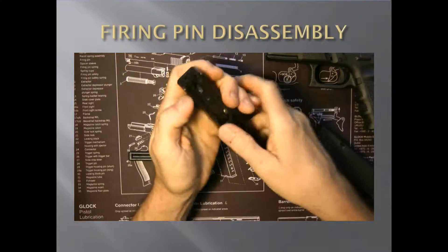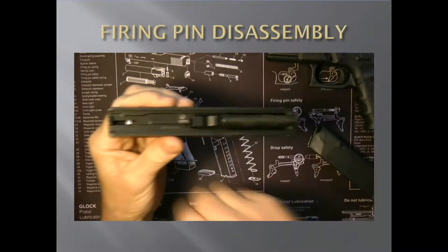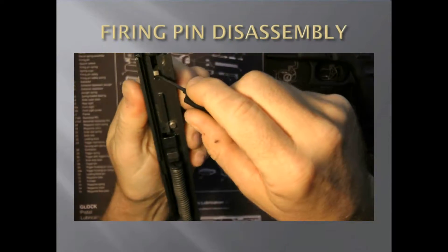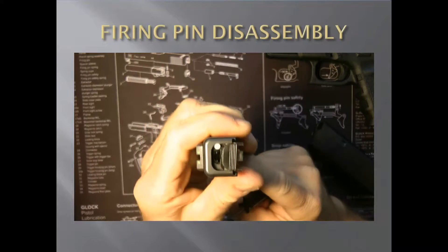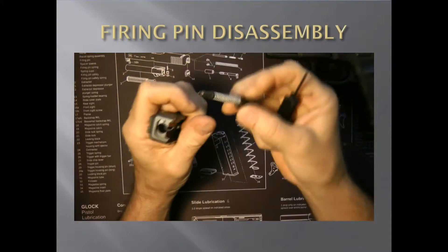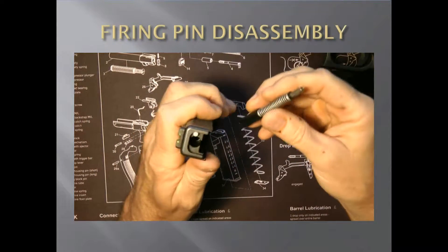Go here to this part and push it forward. There's a little piece of plastic here — you're going to be compressing it. Put this in here like this, press down, and then with your finger just push it. It'll pop off. Hold your finger and keep going. Then you can take out your firing pin.